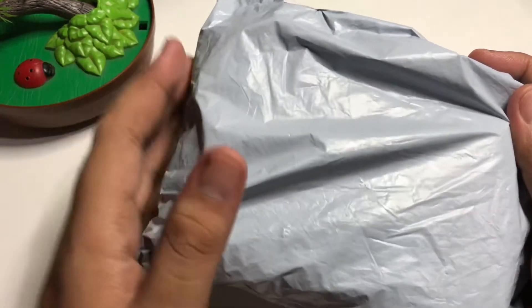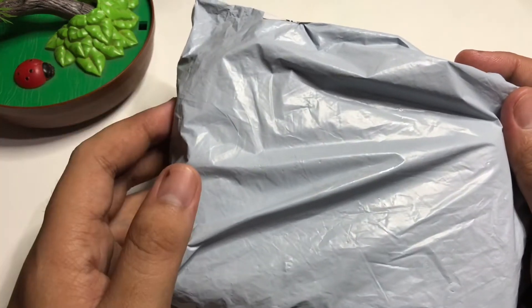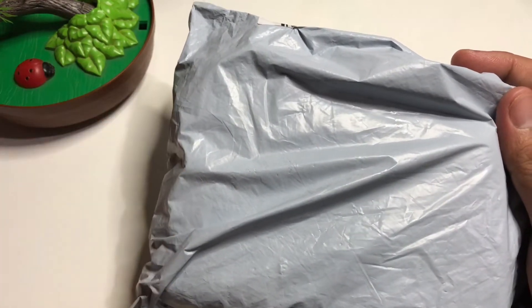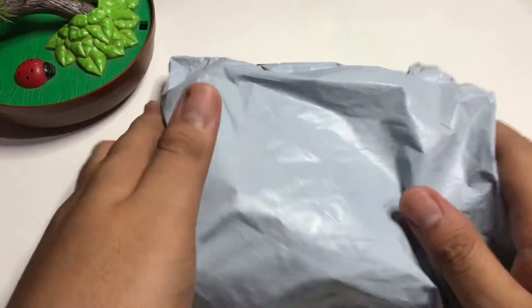I only got it for around four dollars — actually just three dollars because I have a discount code. Now let's open this one.